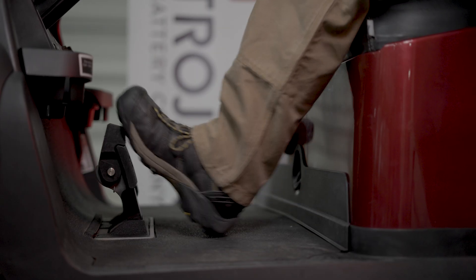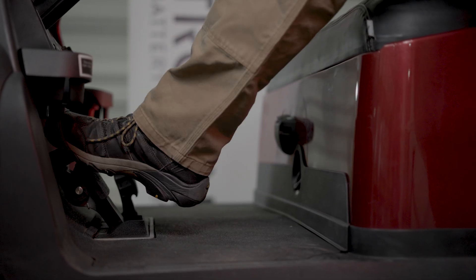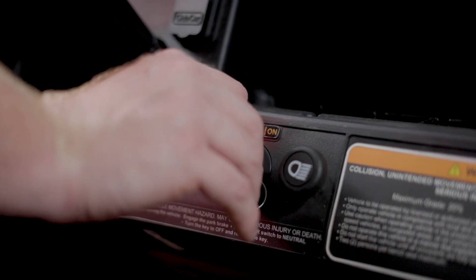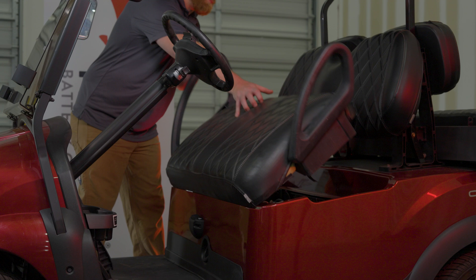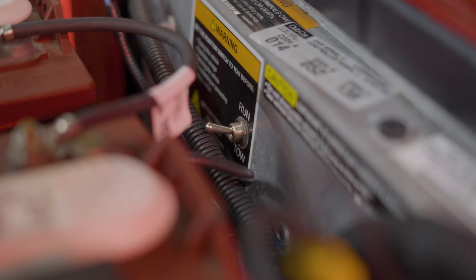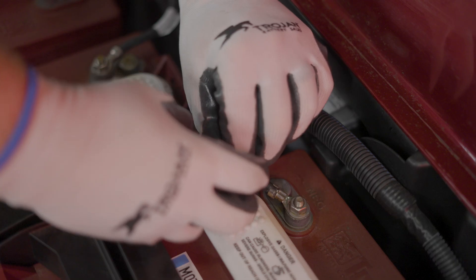Begin by engaging the parking brake and make sure to turn the key switch to the off position. Next, remove the seat by tilting it forward and lifting the hinges out from the front of the body of the vehicle. In the back of the car, flip the switch from run to tow.